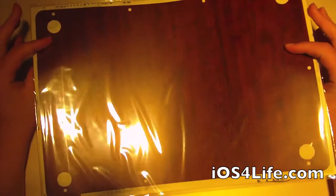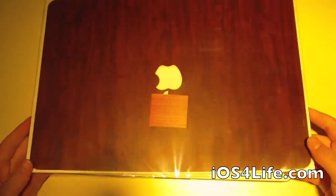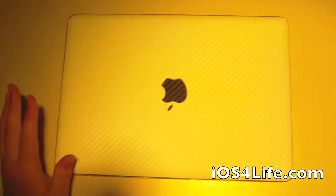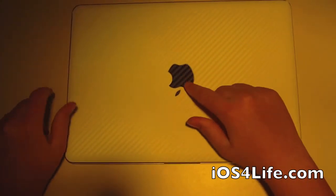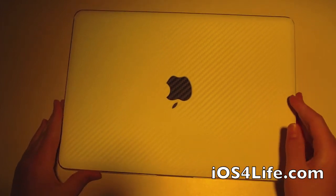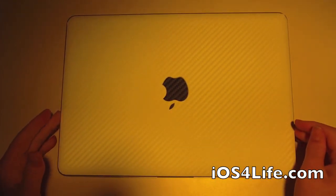I also have the wood 15-inch MacBook Pro skin and I will be applying it on my 15-inch MacBook Pro and then doing the full review. The full skin — front, Apple logo, inside, and back — runs for around $50. You can check that out at icarbons.com. Definitely worth it.